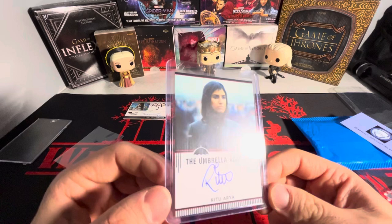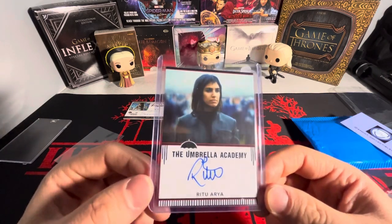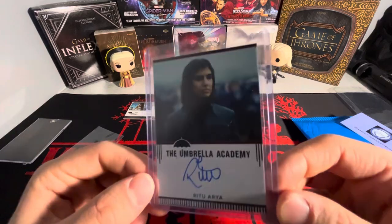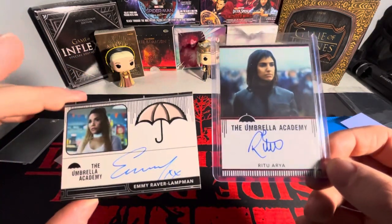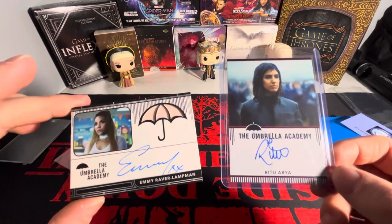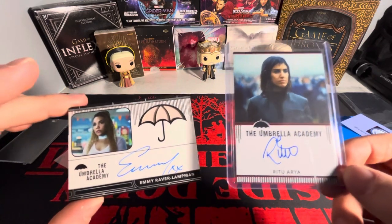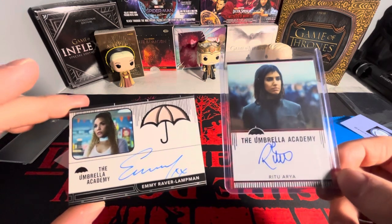Very excited to have her in the collection. She has, I think, one other autograph out there and this is one of them. I love these on-card autographs. They could have done a lot better in season four — if season four had been better, it would easily be a top five show on Netflix of all time, but that's just my opinion.